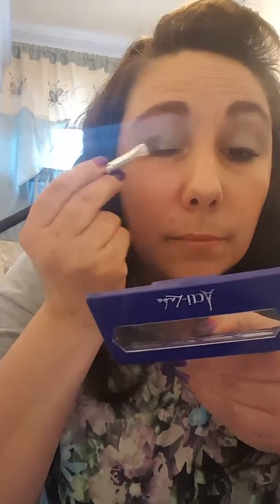Once I've done that, I'm going to go back to my Madeline and take the second lightest color and put that over my entire eyelid. So I've got purple, green, purple going on here.